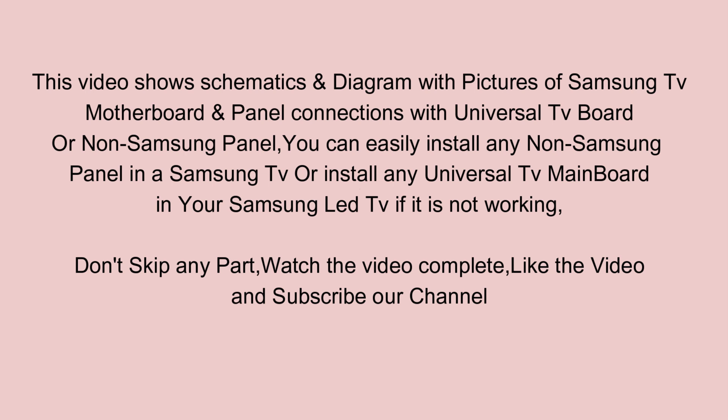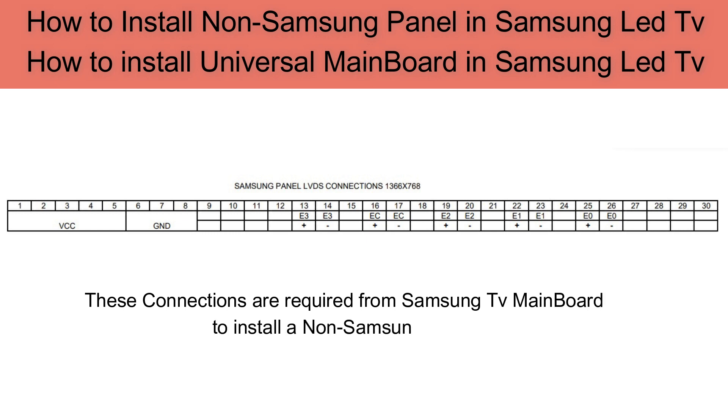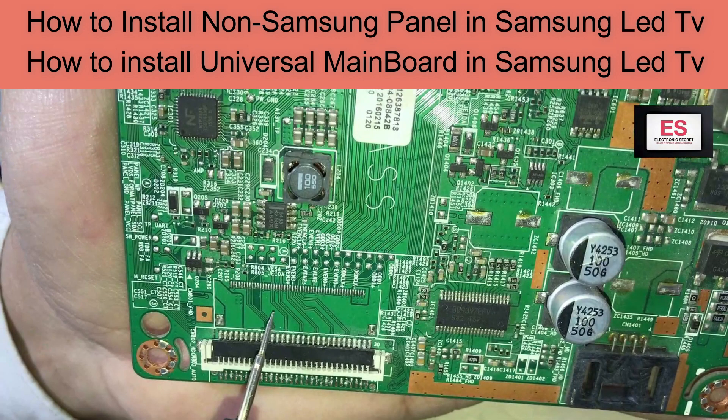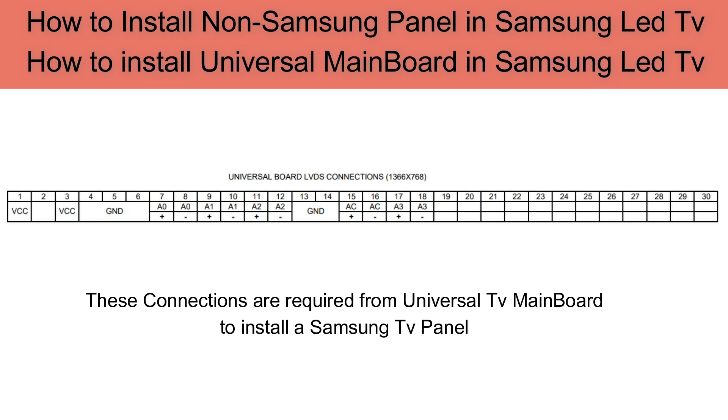Don't skip any part — watch the video completely, like the video and subscribe to our channel. These connections are required from a Samsung TV mainboard to install a non-Samsung panel. These connections are required from a universal TV mainboard to install a Samsung TV panel.